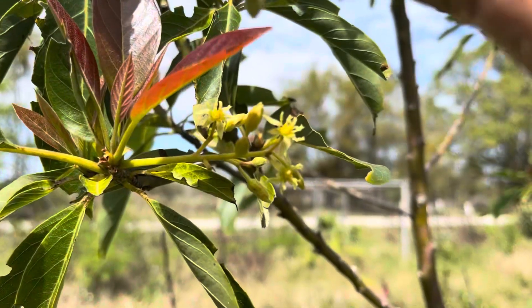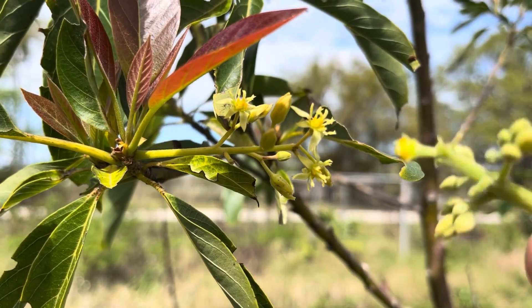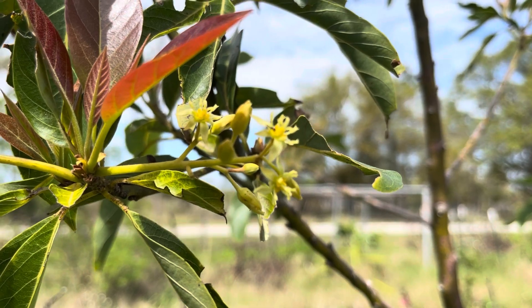Here's my Brogdon flowers. What I'm going to do — I've taken off some of the flowers off around here, and I'm going to try and get that pollen to go on here. That's the idea. Tell me what you think.